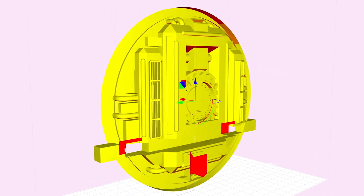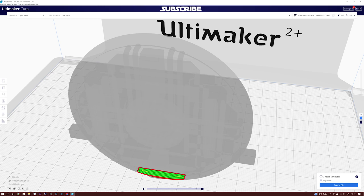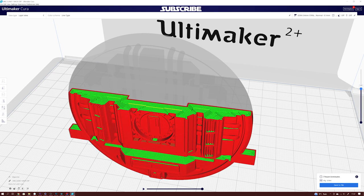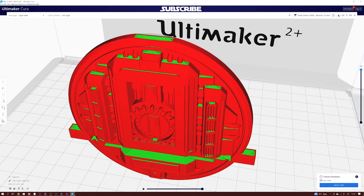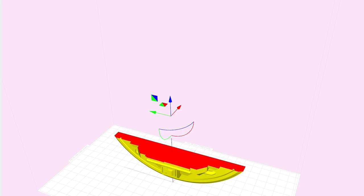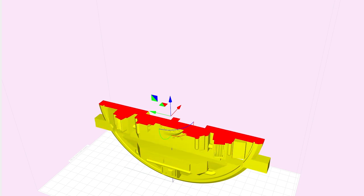With the normals flipped we can check it again — first in Cura where you can see the slicing now makes a lot more sense, and then in the Photocentric slicer. The fixed part will now print without errors. But I'll test print all the parts just to make sure before releasing them for sale.